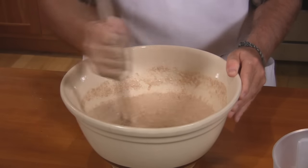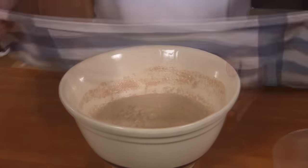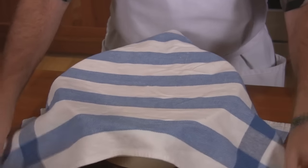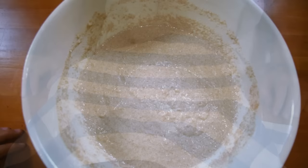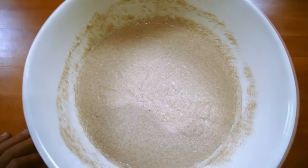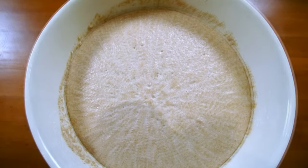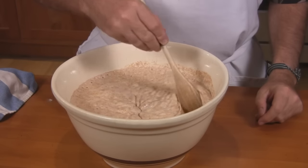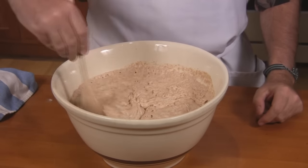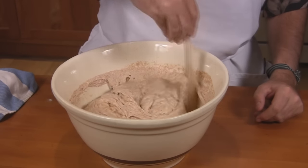Once all the lumps have disappeared we're ready to put this on to rise. Cover and let stand for about thirty minutes or until it's doubled in size. As you can see as I stir here, we have a spongy texture — hence it is called a sponge.